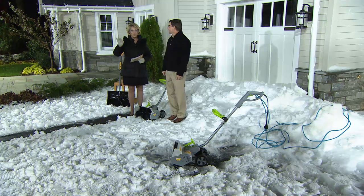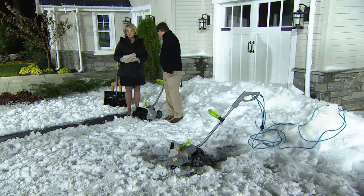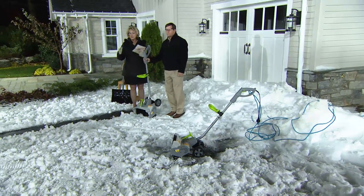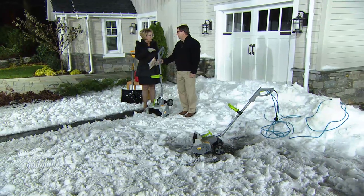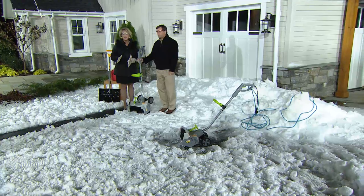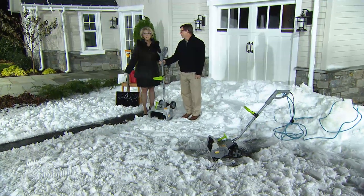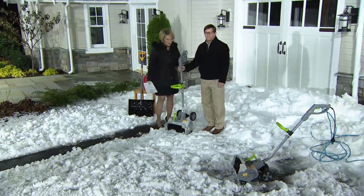By the way, this is from Earthwise. They've been in business since 1892, and they are bringing us this 12-amp electric snow thrower — really a power shovel snow thrower. You can see the video of what it's actually doing. This was brand new last year and very, very popular. Today is the first day we've put it on QVC for this season, and we've already sold 2,400. So don't just assume these are going to be around all winter long.